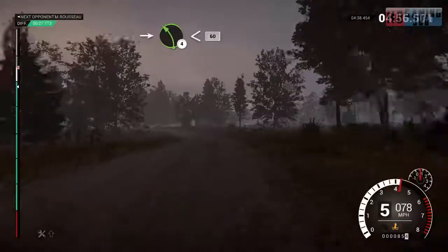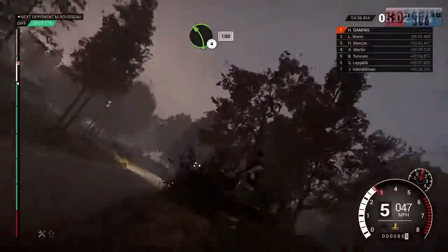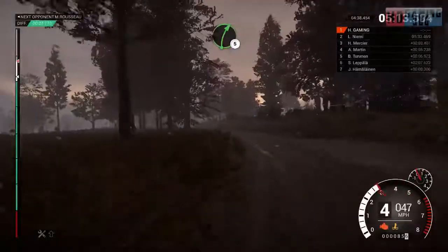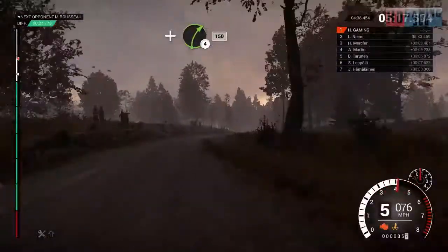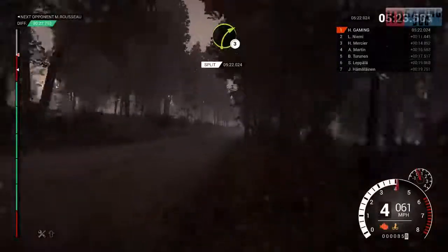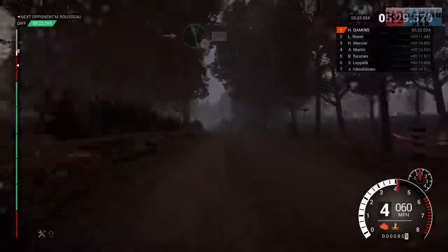Right 5, into left 4. Left 4 long, 100, left 4 long, 100. Keep in, down on power. Right 5, and right 4, post outside, 150. Right 3. Into left 6, 200. Left 6, 200. Left 6 over crest.